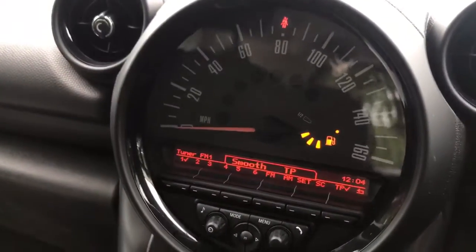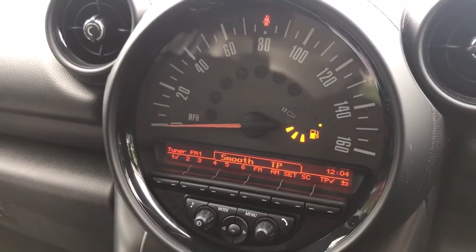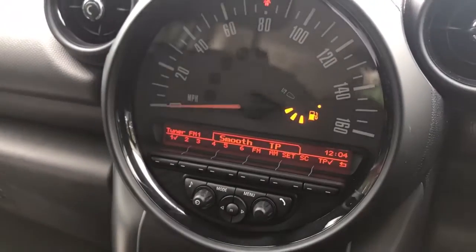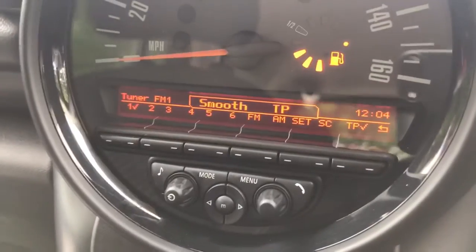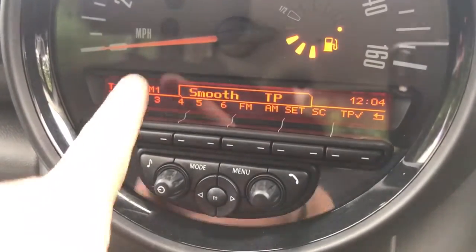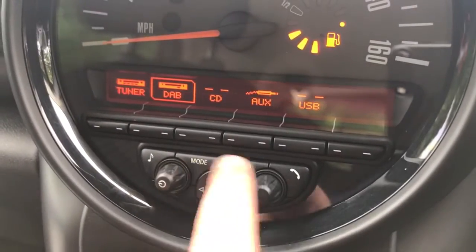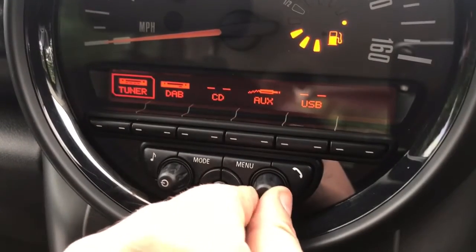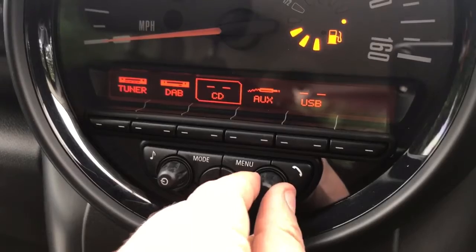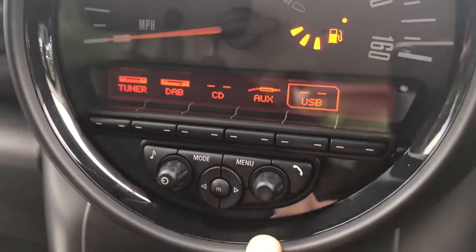Over in the centre we have the main analogue speedometer for the car as well as the fuel gauge. Below that we have the radio and various music options. You can see we're on FM radio at the moment. Going to mode: tuner is FM, DAB is the digital radio, we have a CD player, auxiliary input and USB input as well — plenty of ways to listen to your music.